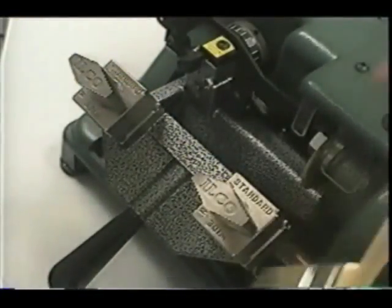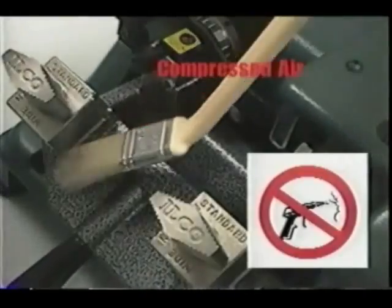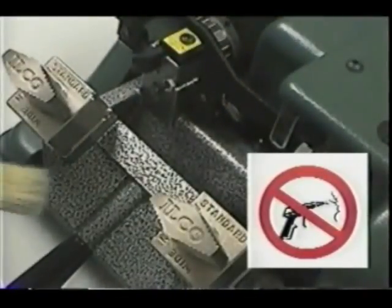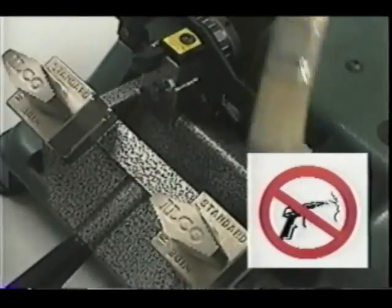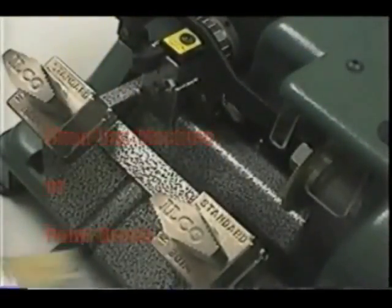A complete cleaning should consist of removing the hood and cleaning all the brass chips from the machine. Do not use compressed air to remove brass chips. The chips could collect on the electrical contacts and create a short circuit. A shop vac machine or small paintbrush is recommended for cleaning off brass chips.